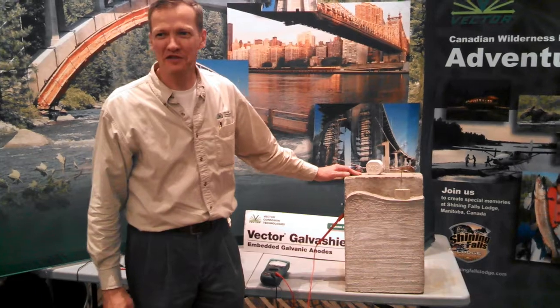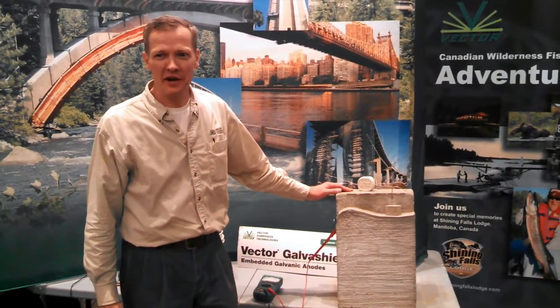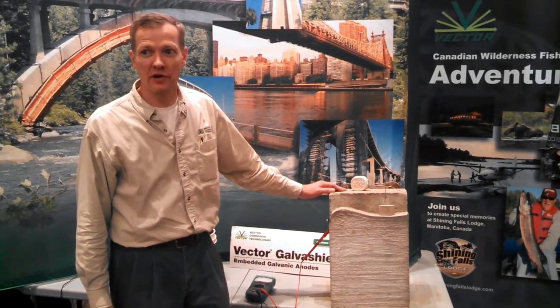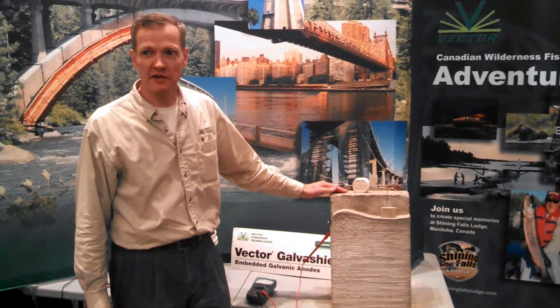Good afternoon, I'm Dave Whitmore from Vector Corrosion Technologies, and I want to show you a little bit more about this concrete block that we've constructed for demonstrating the effectiveness of galvanic anodes.